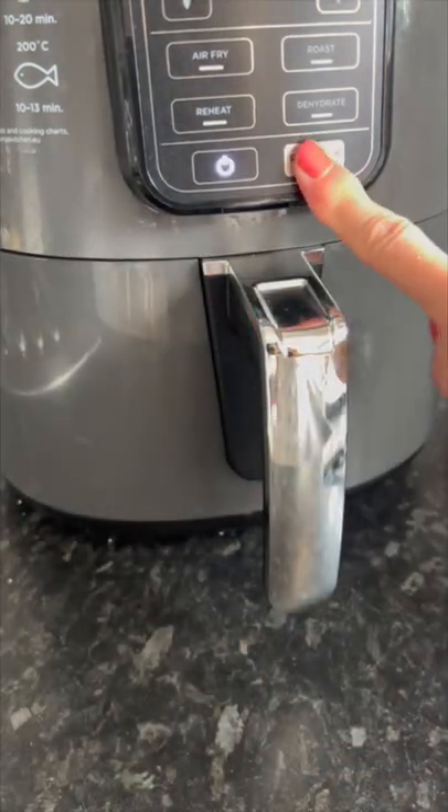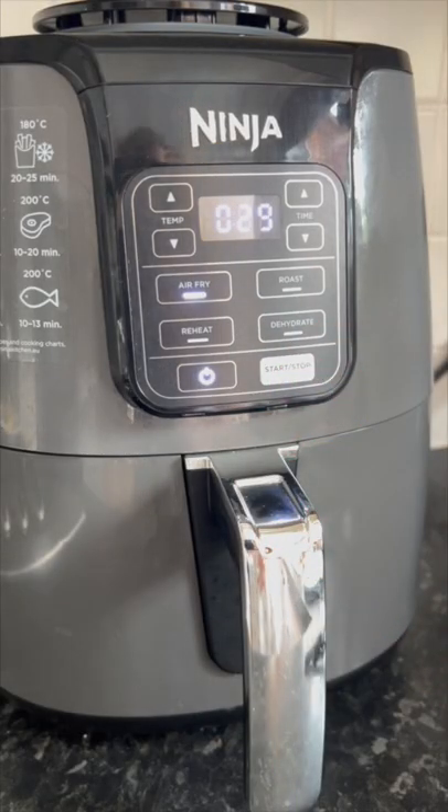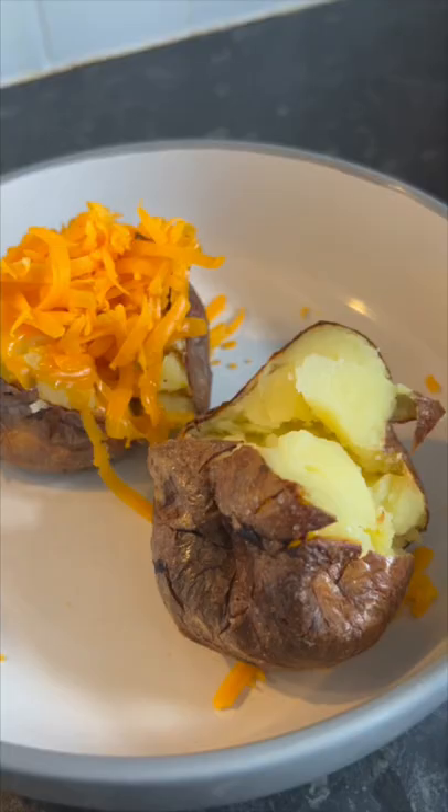These took 35 minutes, but they can actually take anywhere up to 45 minutes or longer depending on the size of your potato.